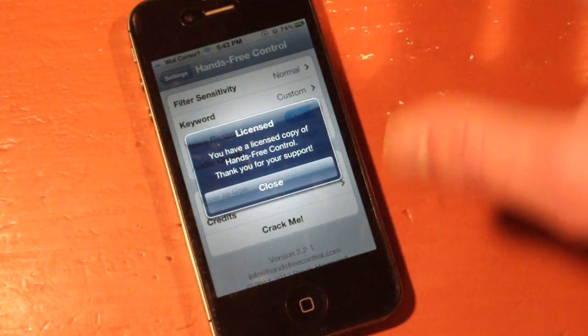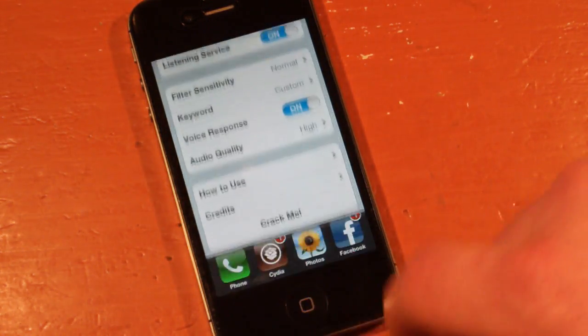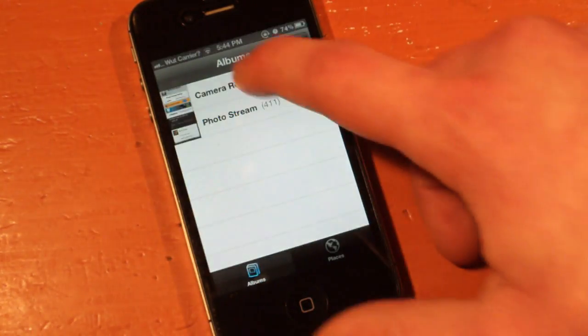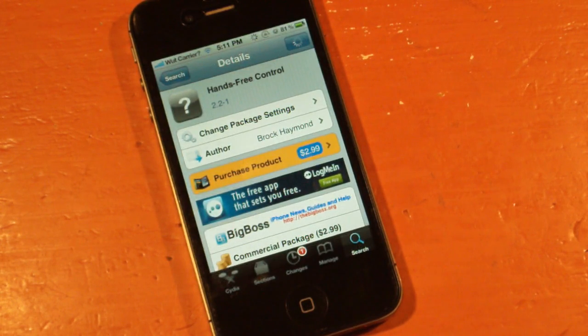I don't know why they have a 'crack me' thing but apparently it says I have a licensed copy, which is good because I did buy this. Anyways, that is pretty much it — the tweak is $2.99. You can find it in the BigBoss repo, which is the default repo so you don't have to add anything. You can go find it in Cydia for your jailbroken iPhone 4S, or even some iPad 2s that have Siri ported over to it.